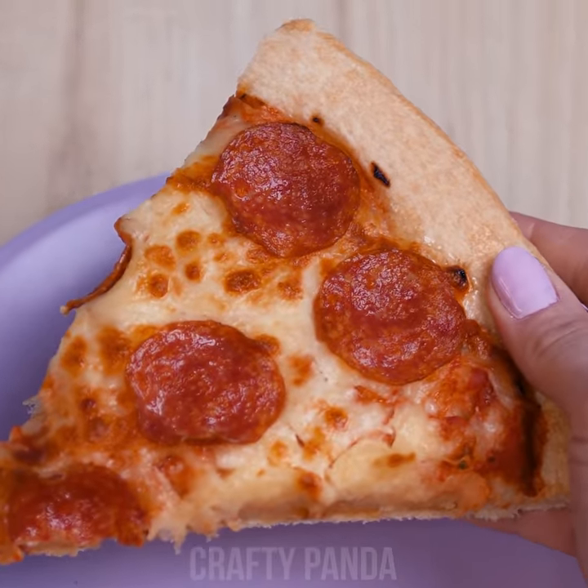Smells like fresh out of an Italian pizzeria. The way the cheese drips off that thing — Jacob wishes he thought of this himself. Clever hacks are the key to a man's stomach!